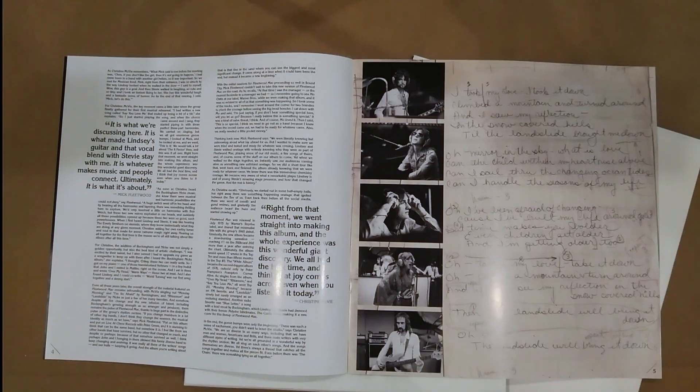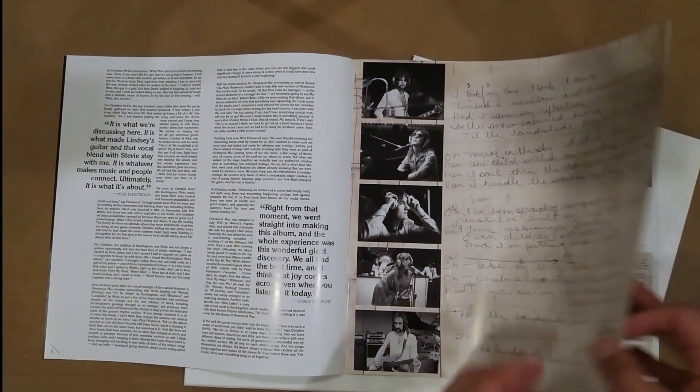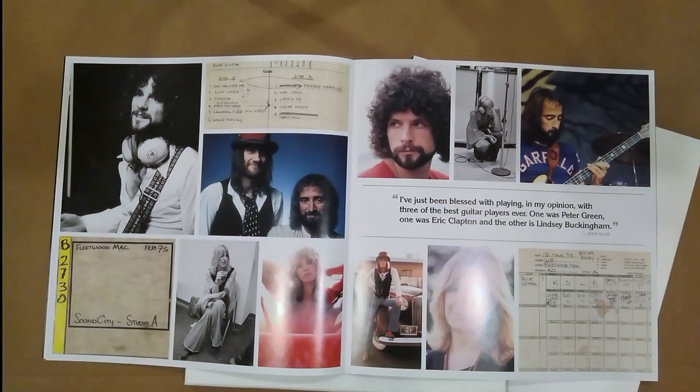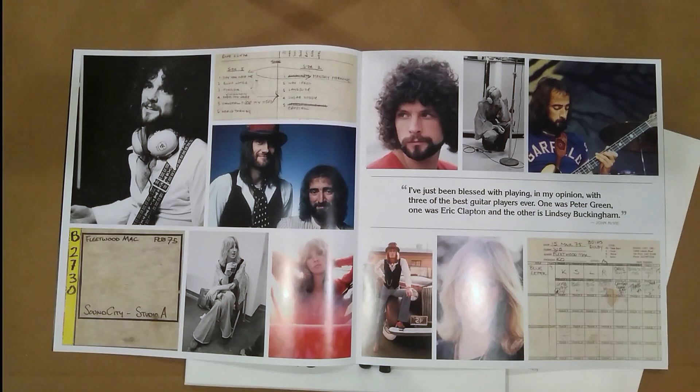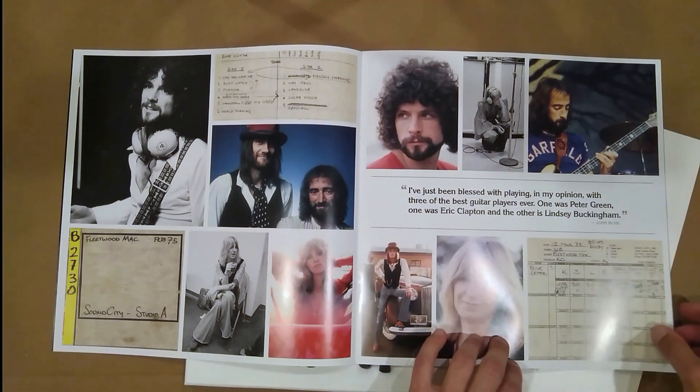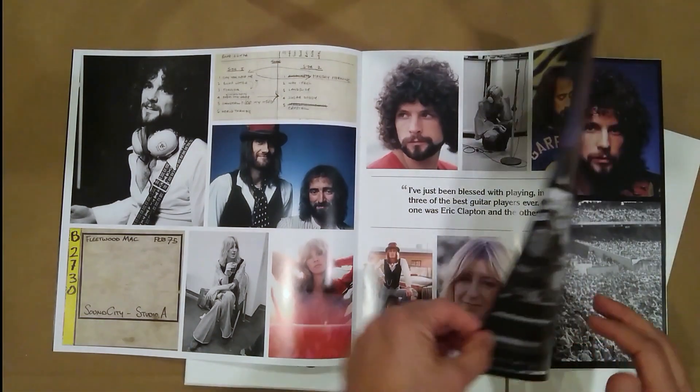I like this - looks like lyrics handwritten over here with some band pictures. There are some nice band photos. It was recorded at Sound City. I saw a documentary not too long ago that it was shut down, so that's sad, but at least we got some great albums before it did.